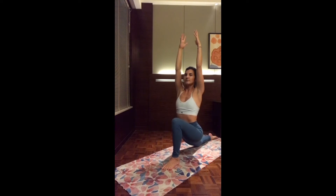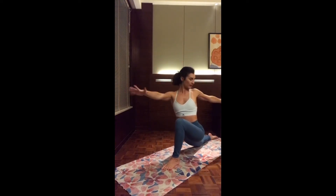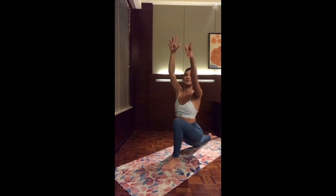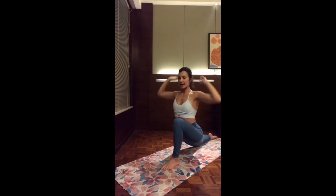Inhale, reach up. Exhale, twisting the chest to the right — only open up the two hands by the side. Take another deep breath here. And inhale, gently lean into the back leg — you can use the right hand on the leg. Open up the left arm up overhead. And inhale, reach up with both arms. Exhale, two hands on the mat.